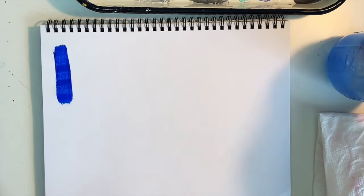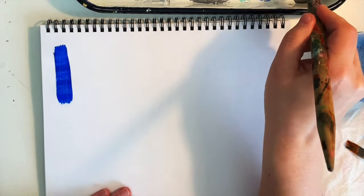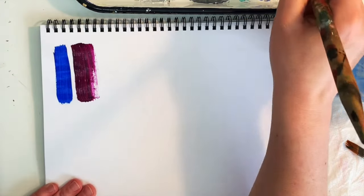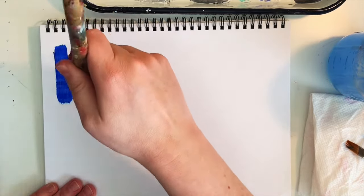I've used the flat brush for impasto when I didn't have a palette knife on hand. It can also be turned slightly on its edge for fine lines, straight edges, and stripes. The flat brush is a staple for every artist.